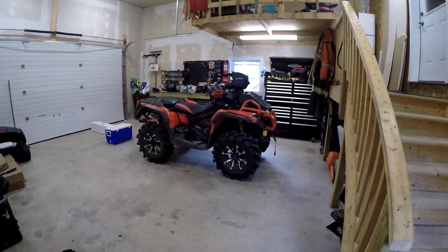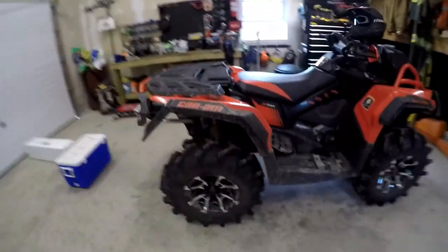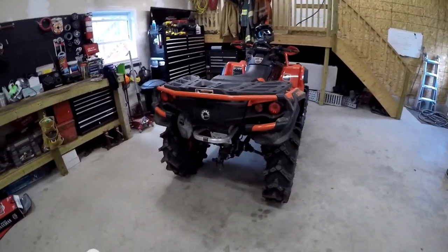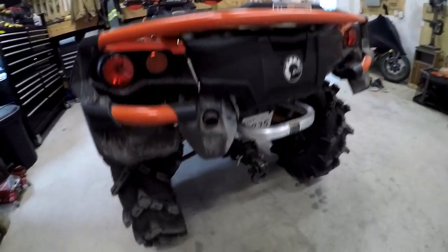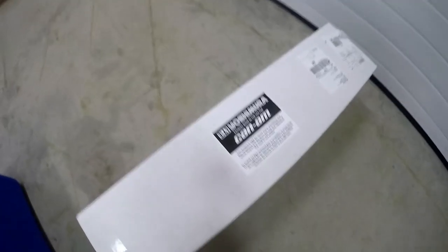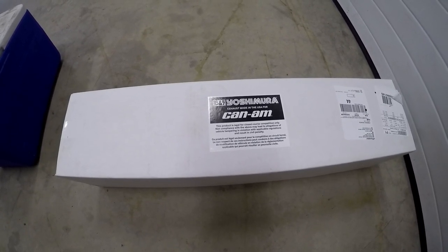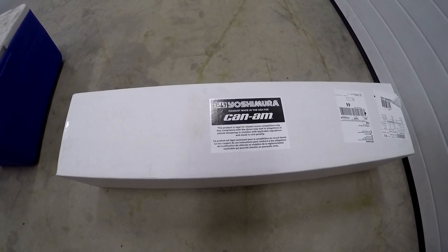Hey guys, Kyle with Mainville ATV and Outdoors. Today we're gonna be switching something up on the bike - something that my neighbor and I really wanted to do, because if you're gonna do this you might as well be super loud about it. Today's mod is gonna be changing that old fart can out for this guy here. From what I understand, these don't need a tuner, which keeps the price down quite a bit.